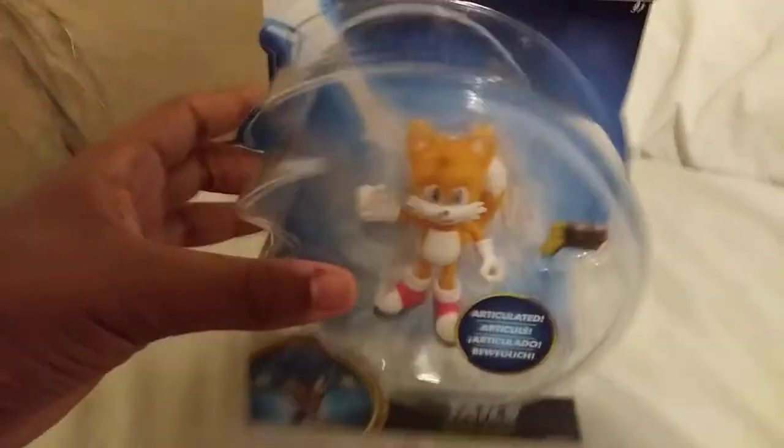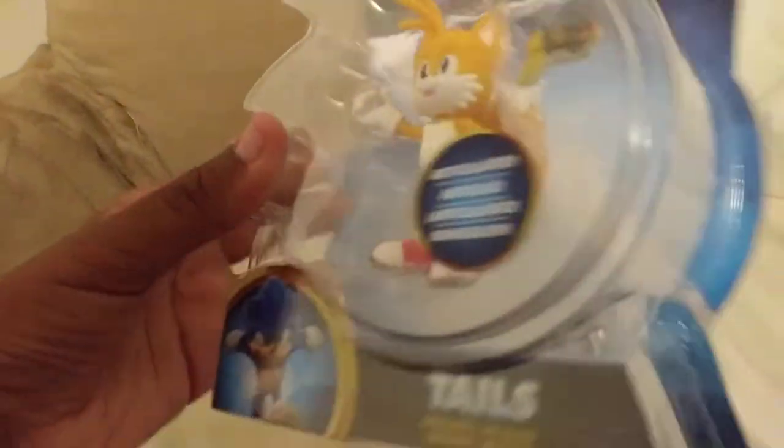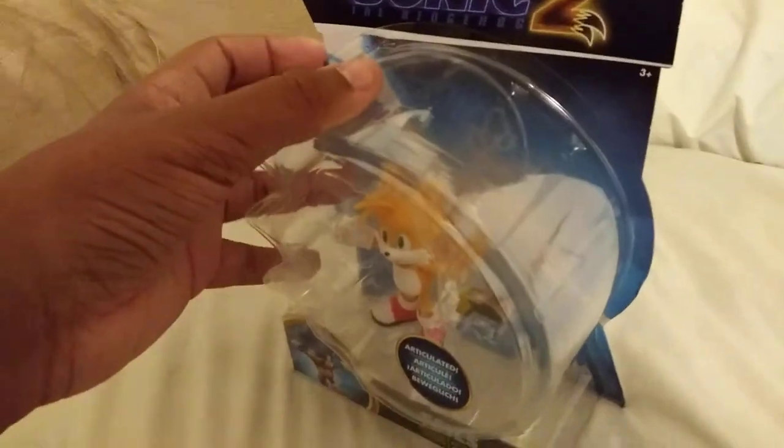Let's start this off with the Sonic the Hedgehog 2 Tails action figure. Pretty cool figure — I wanted this for a bit. When I went to the store, this was already like half open, so I figured I should probably get this.